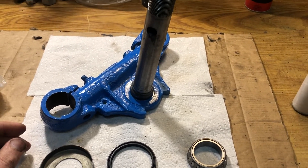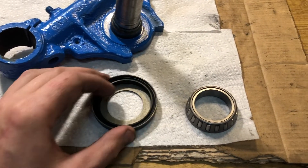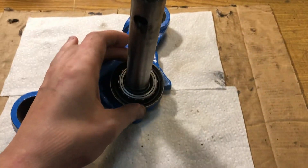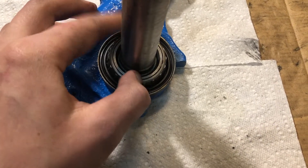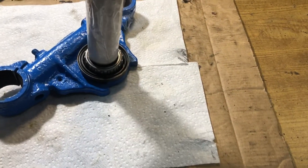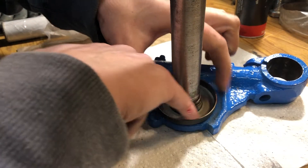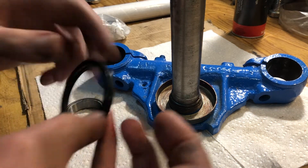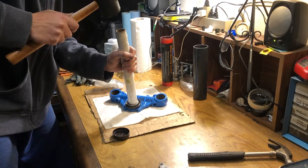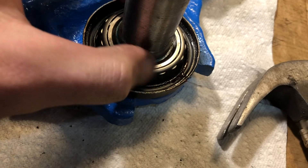Now we put the bearing on the steering column stem. First it's going to be a washer, then a rubber ring, and after that the bearing — meaning the inner race and separator, which are kind of one piece. I'm going to use a cardboard tube from plastic wrap to press the bearing in. The washer is not moving but the separator is spinning freely.